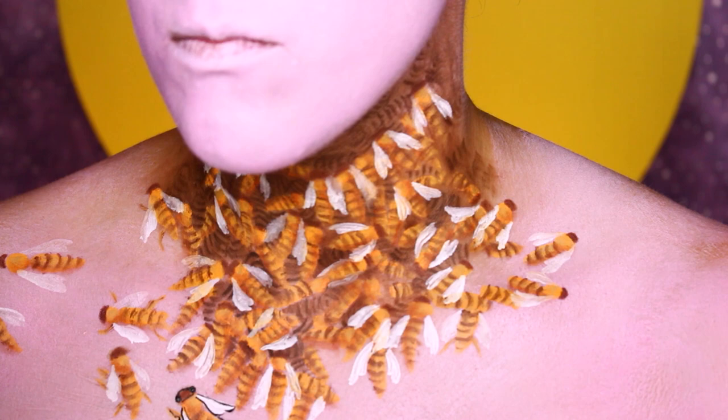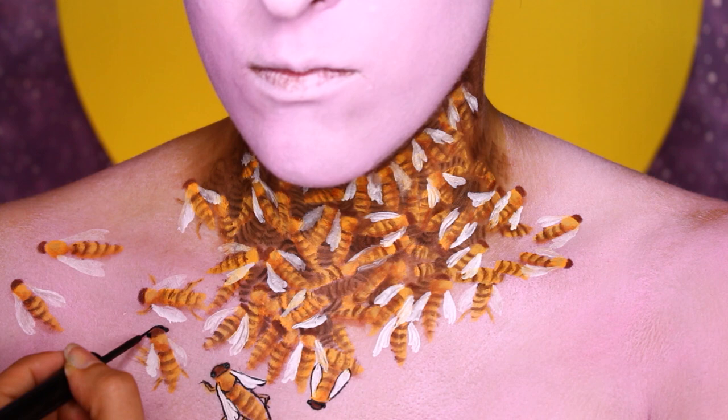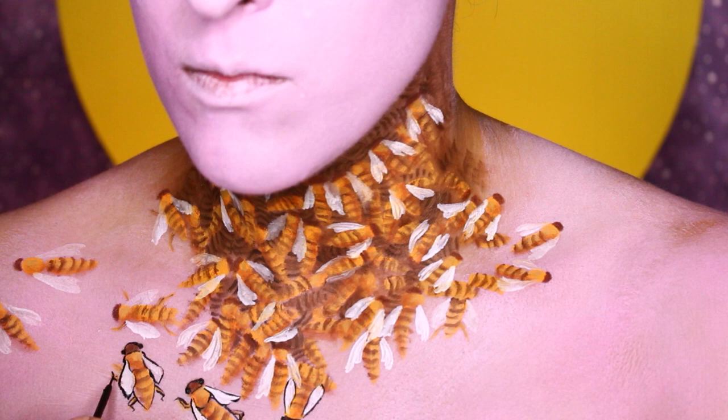I'm using this liner specifically because it has the thinnest applicator I've ever used in any liquid liner. I love using it for extremely intricate detail work. I start off by drawing little dots for their eyes and then tracing the rest of them — I'm tracing the whole bee, including the bees' knees. I just had to make that joke, I'm so sorry.